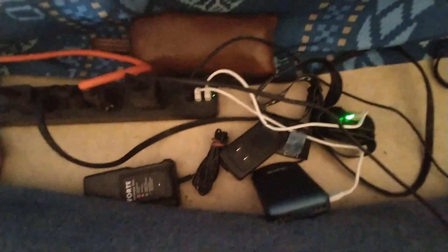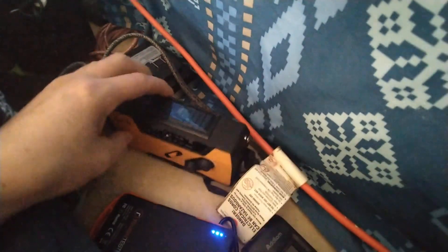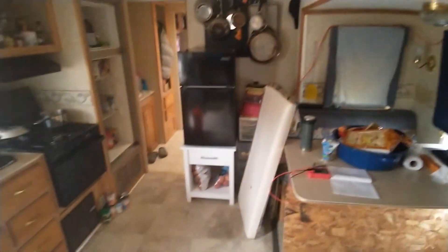Over here I have my charging station. This is where I charge up my flashlights, my lantern, and my pack right here for my phone — this thing will charge my phone a couple times when I need it. I've got my other batteries, I've got my radio, and like I said it's always running my refrigerator.